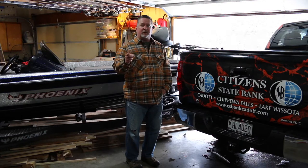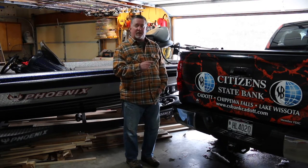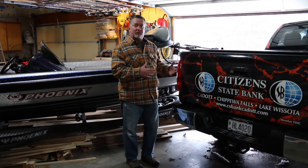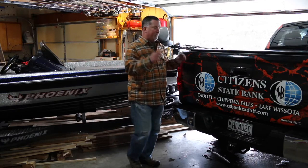Hey guys, this is Darren from Muskie Hunt Guide Service with a tip that's going to help you a lot this coming year in 2016. If you ever store things in the back of your pickup box like we do and have an issue getting them or need more space, especially if you like to sleep in the back or store more things, we got something for you.